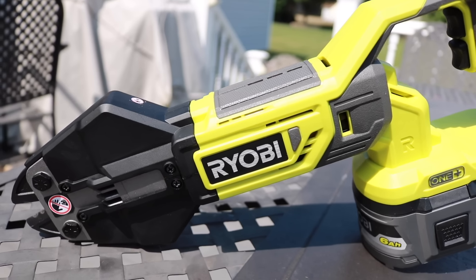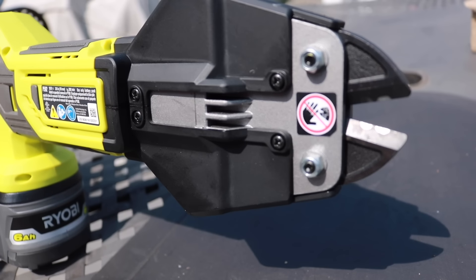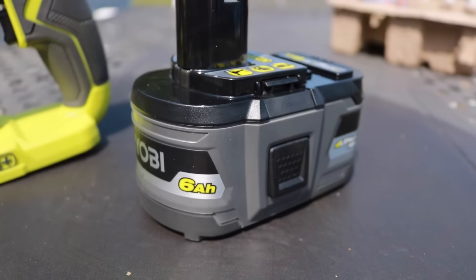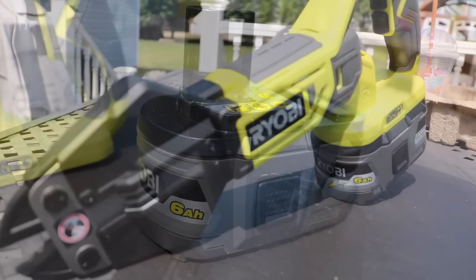What's up Team Review Zone! Today we're taking a look at the brand new Ryobi 18-Volt One Plus Bolt Cutter. They say you can cut up to 3/8 of an inch in medium to soft materials and up to 1/4 of an inch in hard materials. We're going to push it harder than that — let's get this review started.